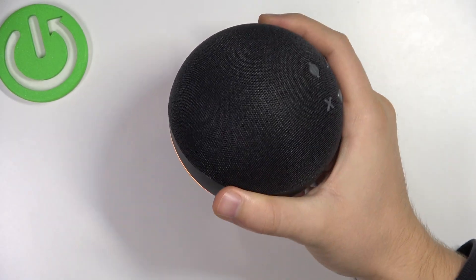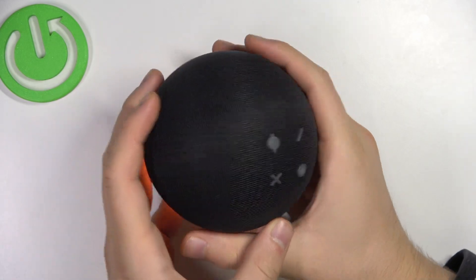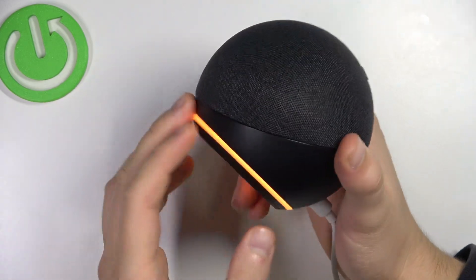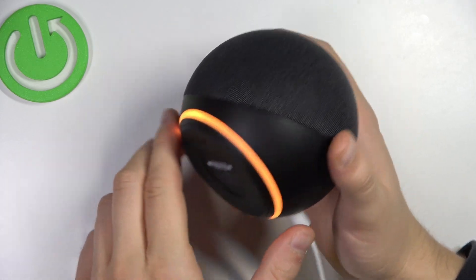First of all, you have to power on this device, and when it's turned on, there will be these orange lights.